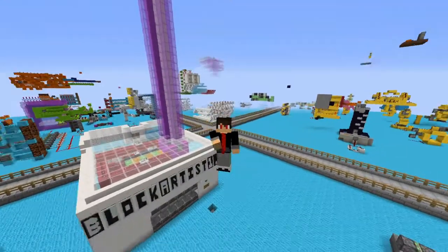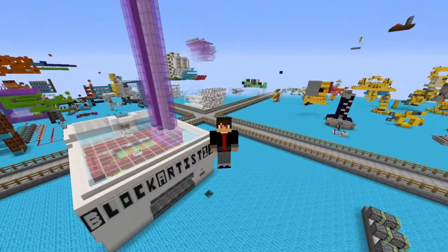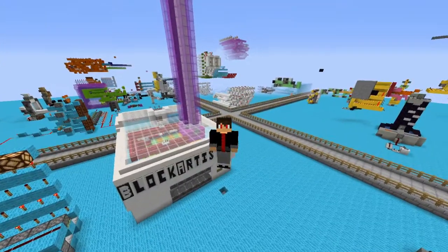Greetings humans, PracticalEarth here, and today I'm going to be showing you how to use my Block Artist 1.0 printer.